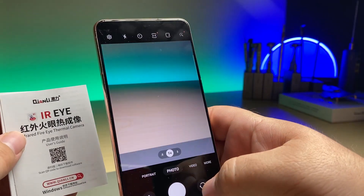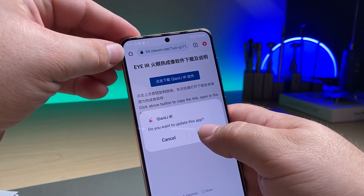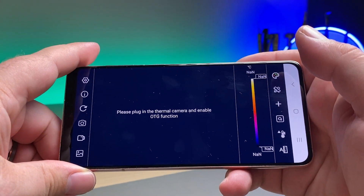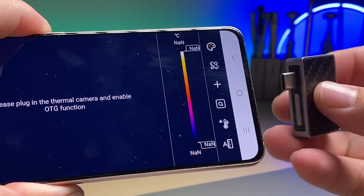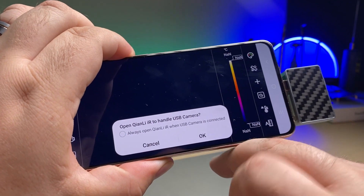To set it up, I'm just going to open up my camera. We're going to download our file, open it up, install the app, and open it up. Now it says: please plug in the thermal camera to enable the OTG function. So here we've got our camera — I'm going to plug in and click always. Hit OK.